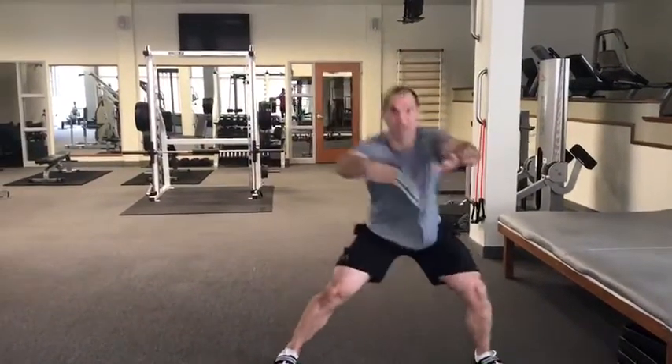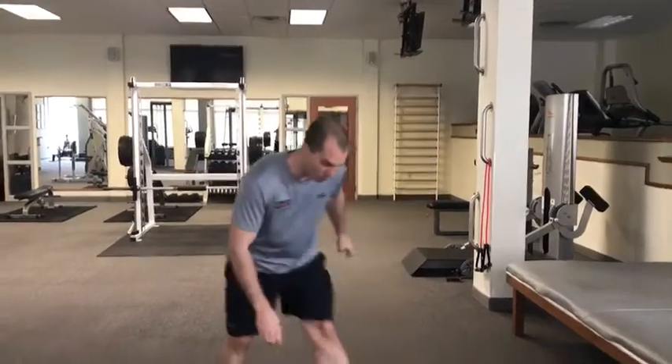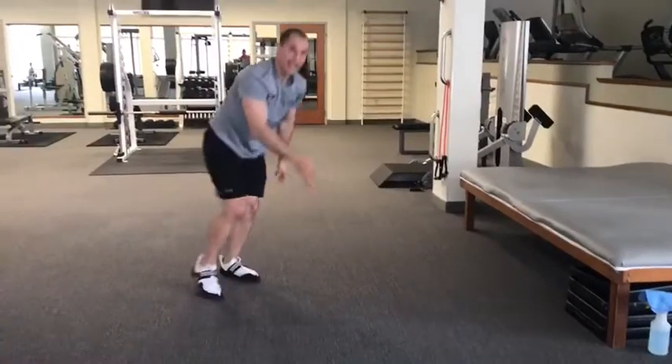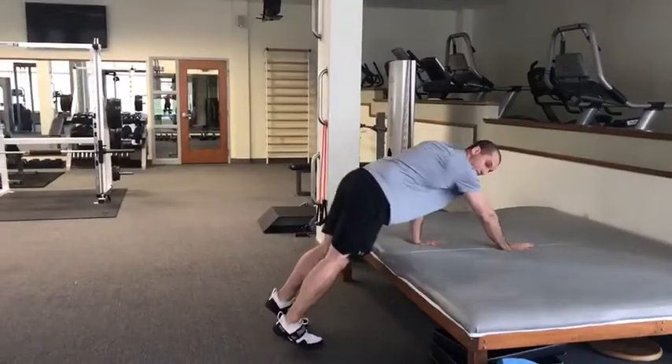If you would like, you can do side reaching lunges for your skaters. After that is the body of the workout where we're going to do two AMRAPs. The first AMRAP is going to be plank walkouts — remember to get that reach at the end. If you can't do them on the floor, feel free to do them on a couch, table, or desk.